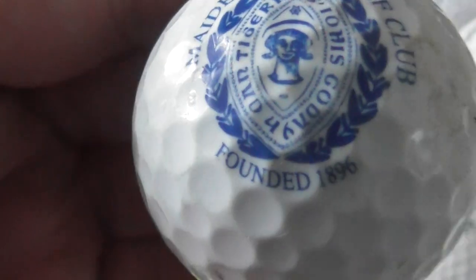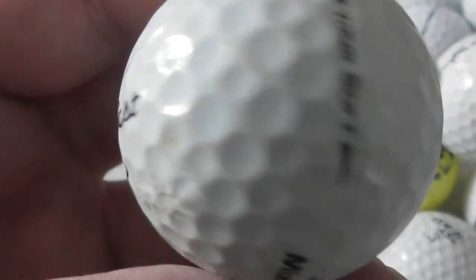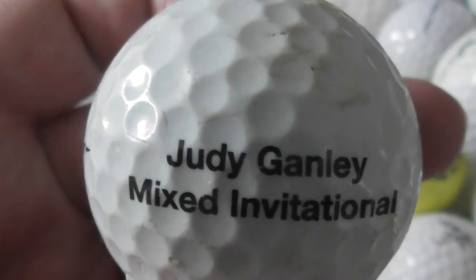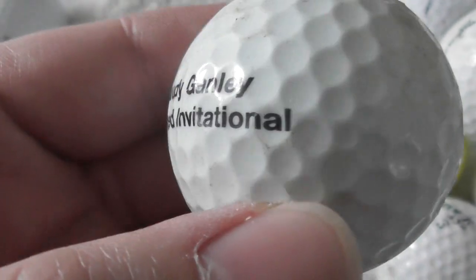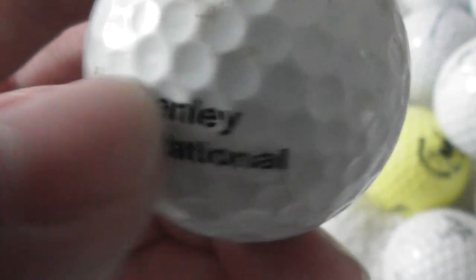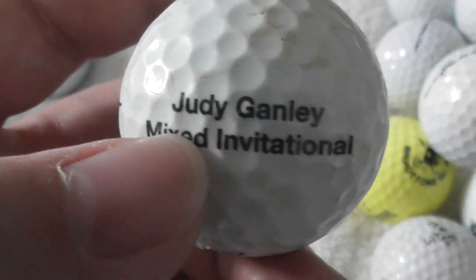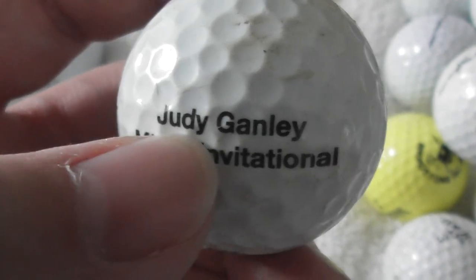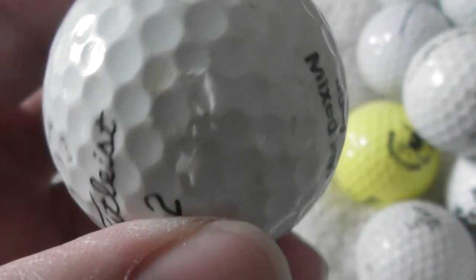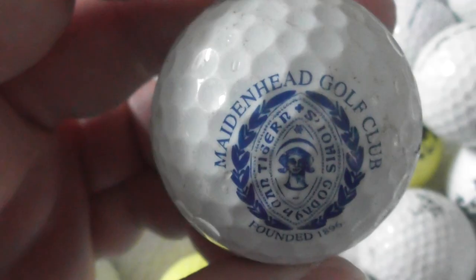Maidenhead Golf Club, founded 1896. That's a long time ago. Judy Ganley Mixed Invitational — now, when people print this on golf balls, do they give these away to people taking part in that tournament? Why do people print logos on golf balls? Do balls get given away to participants on a certain day at golf clubs, or do you still have to buy them? Let me know what you know about logo golf balls.